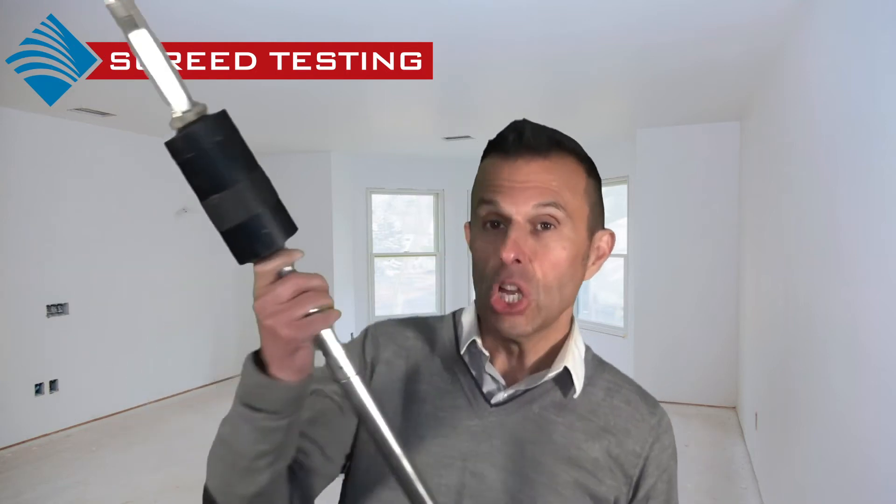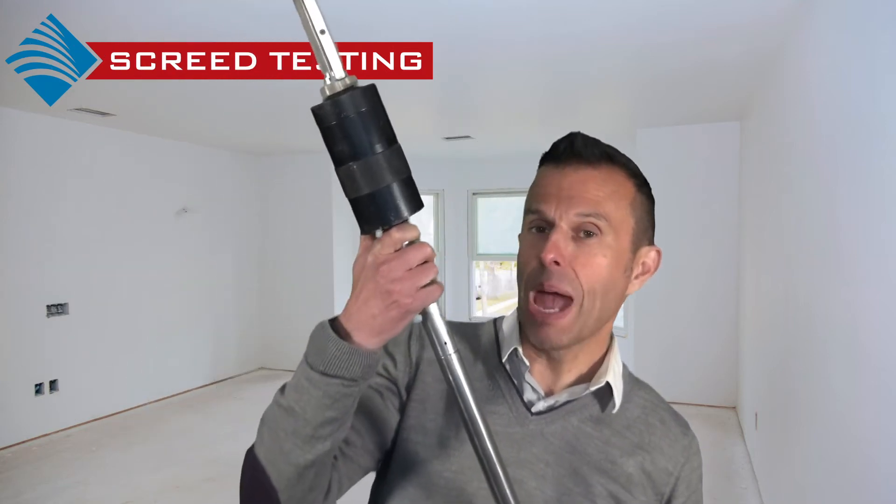As defined in BS 8204 Part 1 2003, the BRE Screed Tester is the method to determine a screed's resistance. The screed is subjected to repeated impact blows by dropping a weight vertically down a guide into a hardened steel anvil in contact with the screed surface.